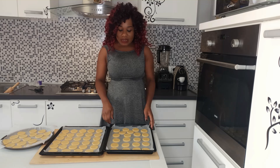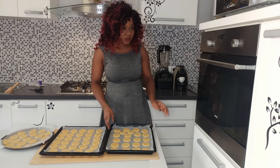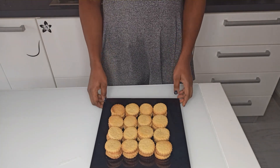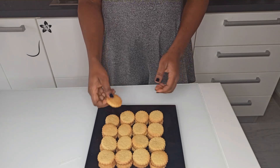Now let's put them in the preheated oven at 160 degrees for 15 to 20 minutes. The cookies took 20 minutes to bake and I've let them cool. This is the end result — look at them!